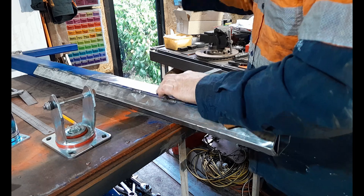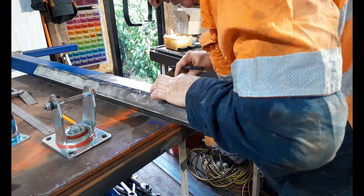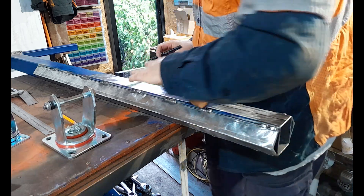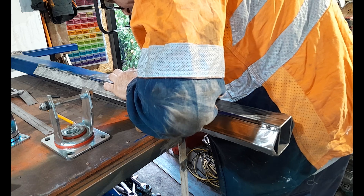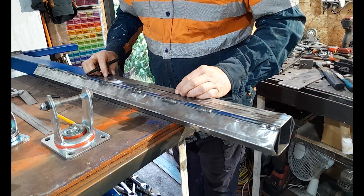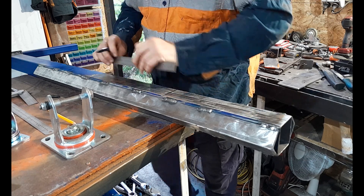Put another couple of marks in at 32.5 millimeters — employing the magnifying glass and looking straight down. Mark at 32.5 in a couple of locations, then get the ruler on those two marks. Remember that even a fine Sharpie has thickness, so compensate for that when drawing your line.